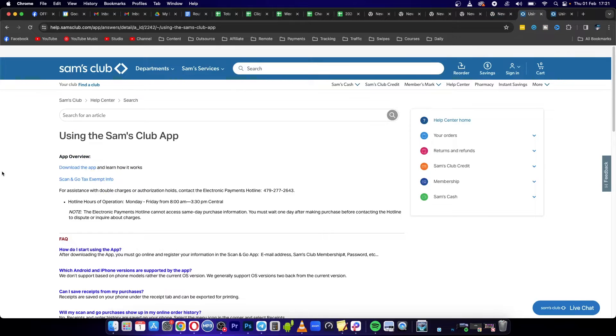Welcome to this video on how to add your Sam's Club card to Apple Wallet. Is this even possible? We're going to explore everything about this in this video. I'm on the official help center of Sam's Club, which gives you all the information regarding Sam's Club, the app, and everything like that.